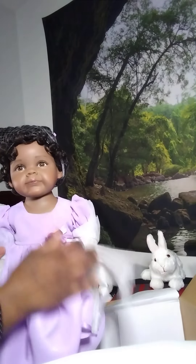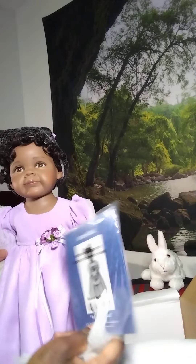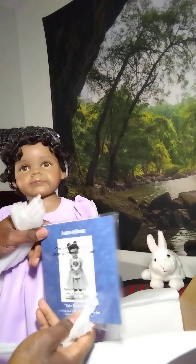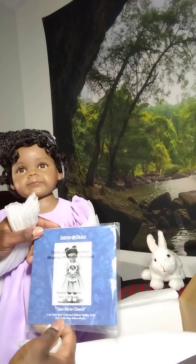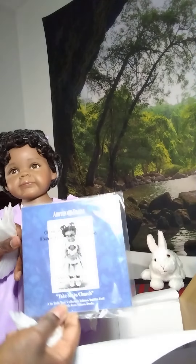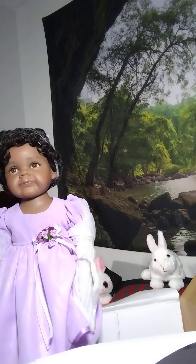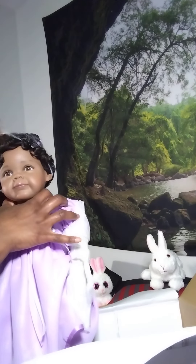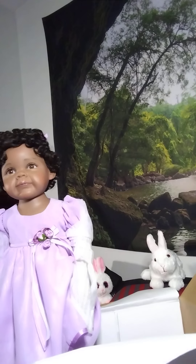She's 22 inches long, and this is her. Look at this blue certificate, y'all — usually it's red. Her identity certificate says Take Me to Church. When I saw this doll in the catalog, it said Take Me to Church, she was African American, and she was beautiful — 22 inches tall. I was like, I have got to get that doll.